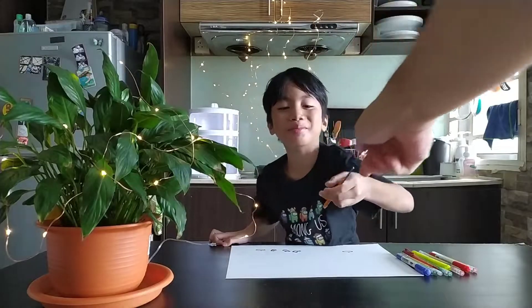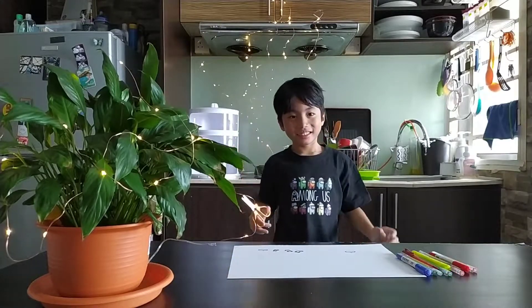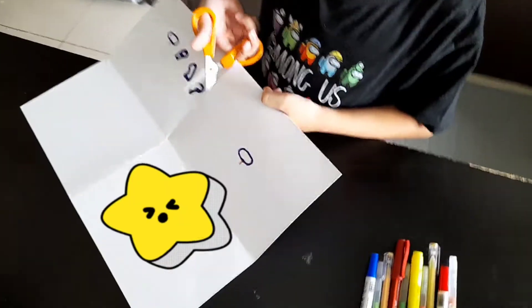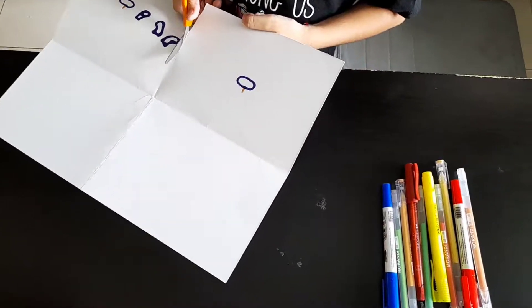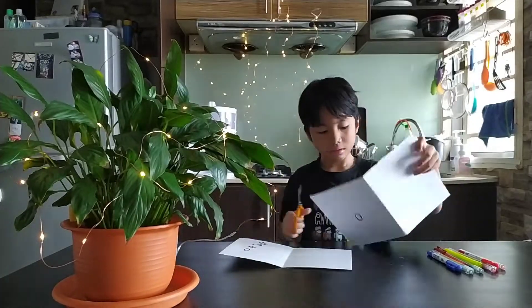Abba, give me scissors please. But first remember, scissors is dangerous. Let's start. Make sure Abba or mummy will help you.